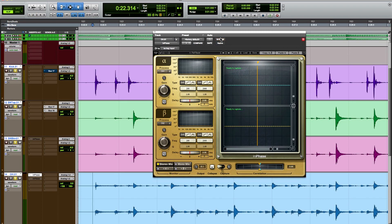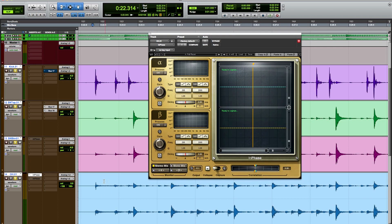Let's start off with the InPhase plugin. The first thing I'm going to do is a little work just with the overheads. I'm going to mute the other drum tracks here temporarily and listen to just the overheads. You'll notice that the gain of the left and right channel are off balance, and we also need to do a little work phase aligning the snare between the overhead mics.